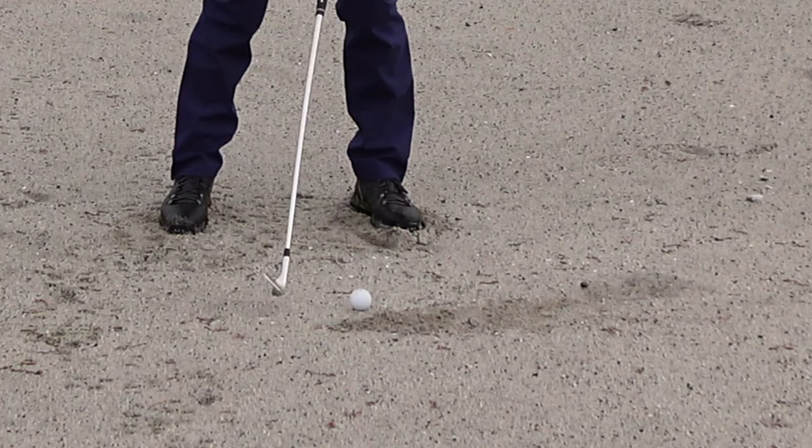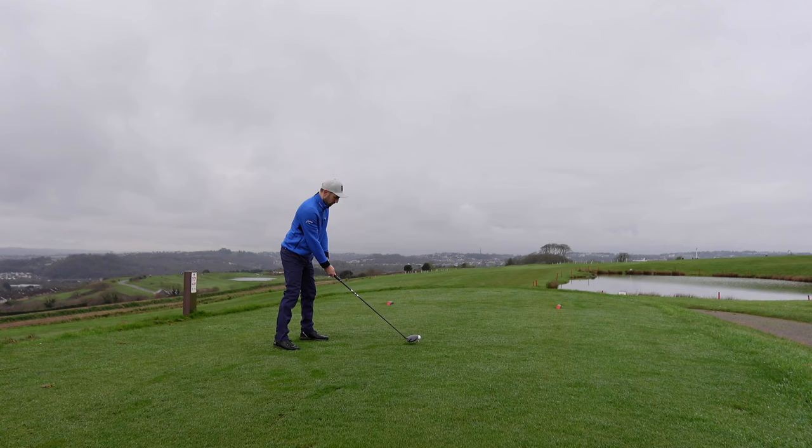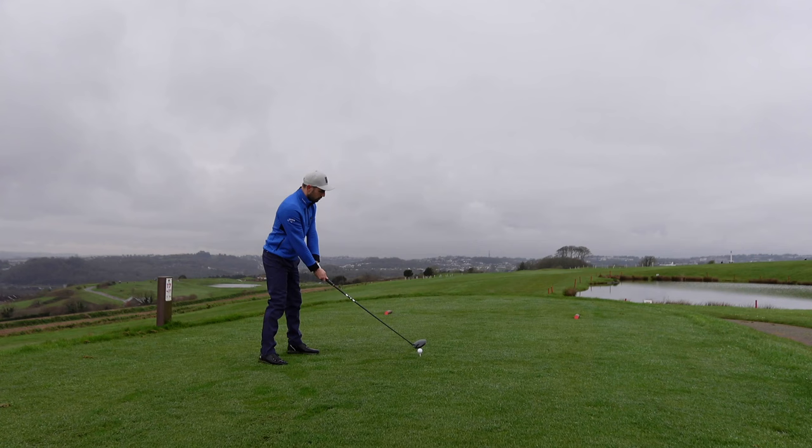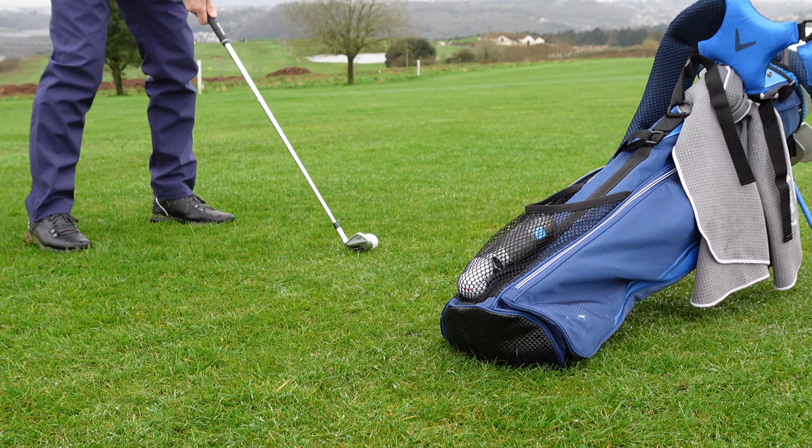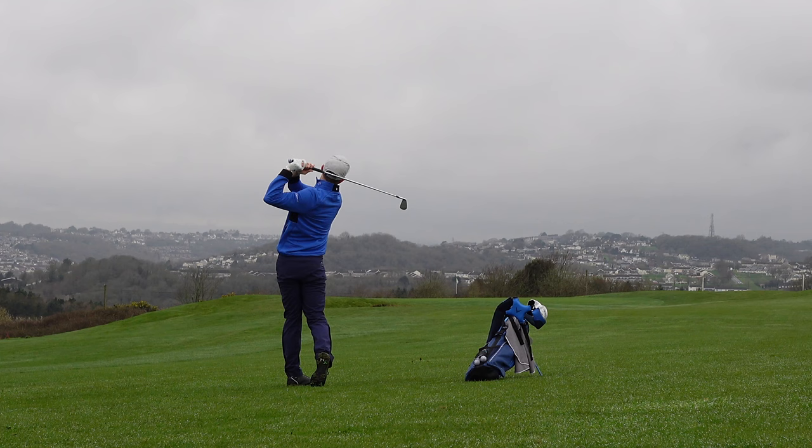Let me know in the comments down below if any of these tips or scenarios help you strike your irons better. Do you use any of them yourself already? If you're enjoying the channel and the content, make sure you hit that big red subscribe button, hit the thumbs up as it helps the channel, and turn your bell on so you get notified of when I upload all my new videos. I hope that helps you strike your irons like you want to — pure. See you in the next one.